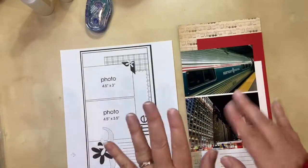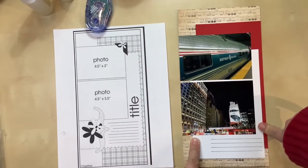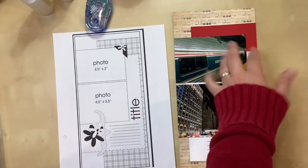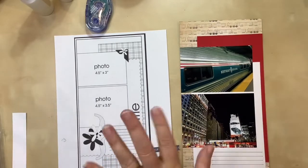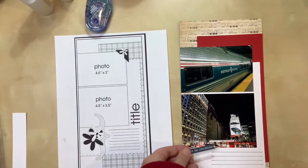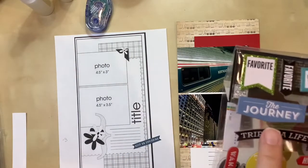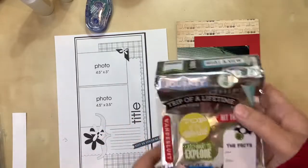Now the fun part starts — I get to embellish. I need something over here where the sketch shows a title, though I may put it up top instead. It really just needs to say Penn Station, because that's where we came into when we got to New York. I pulled out travel embellishment stuff and found two things I want to use. One is a little phrase label tag that says 'keep on exploring' — I want to put that down in the lower cluster. Up top, I found these chipboard stickers and I want to use one that says 'the journey,' putting it right up top as a title so it's pretty much the first thing you see.